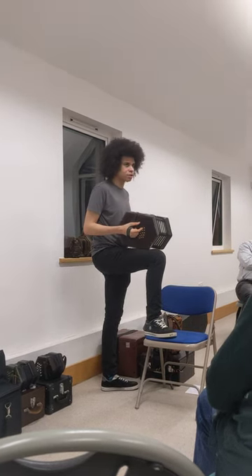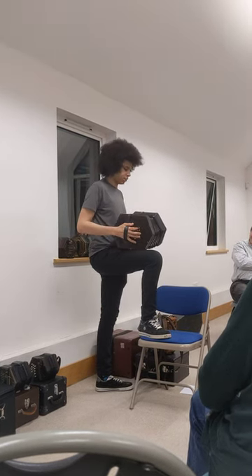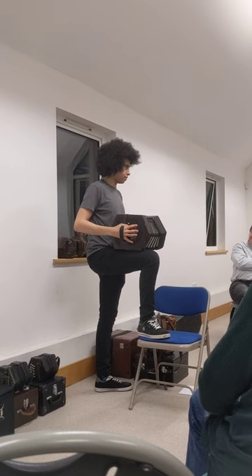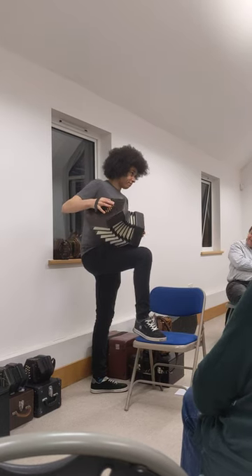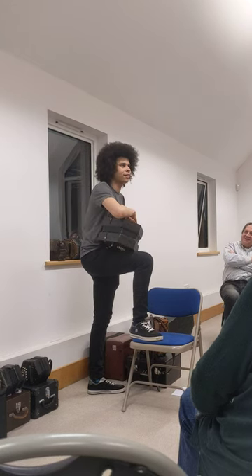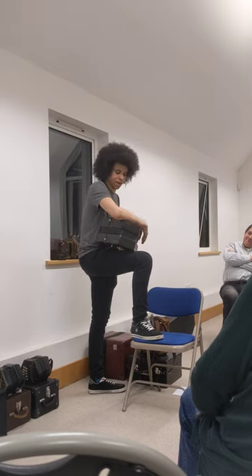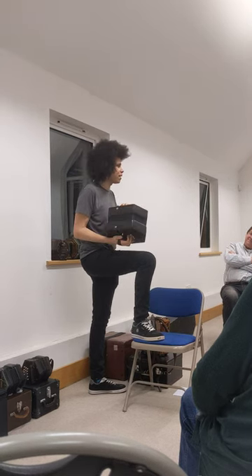It's a bass concertina. On a standard Anglo, your lowest note is C below middle C. This one has that up on the right hand and it goes down — and it goes down a bit more. This one was made in probably about the 1870s. They were designed really for concertina bands, which were all the rage back in the Victorian era, playing brass band repertoire often. This was sort of the tuba of the concertina band, if you like.